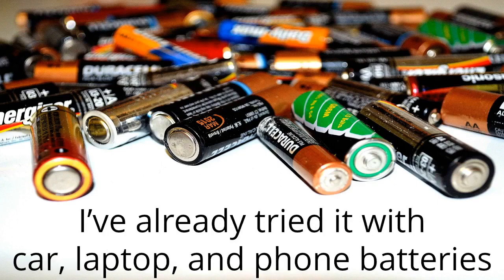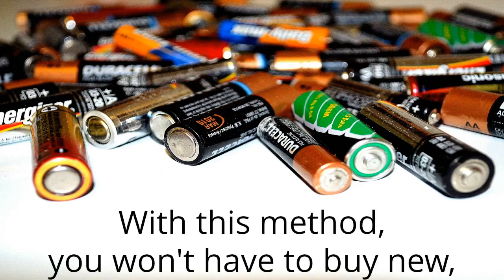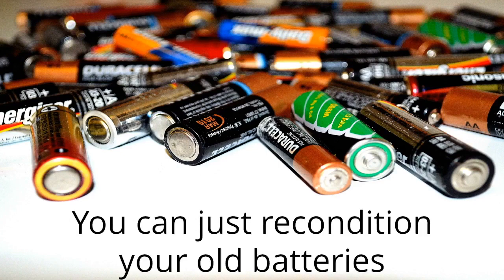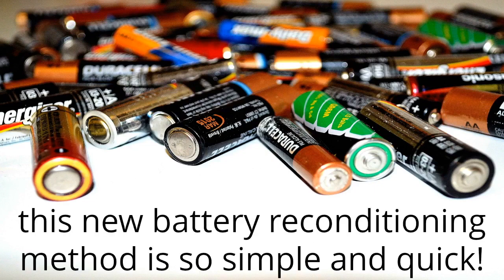I've already tried it with car, laptop, and phone batteries that were completely dead, and now they're just like new again. With this method, you won't have to buy new pricey batteries anymore. You can just recondition your old batteries and save a lot of money. And the best part? This new battery reconditioning method is so simple and quick.